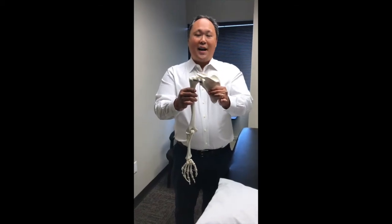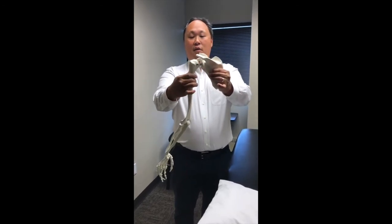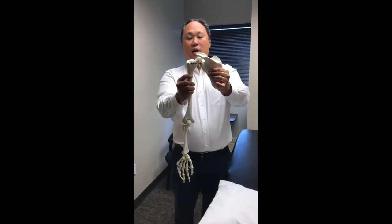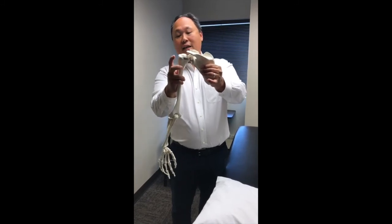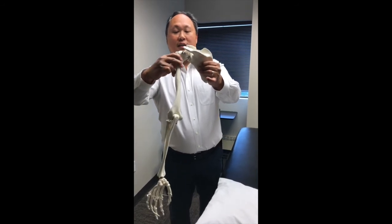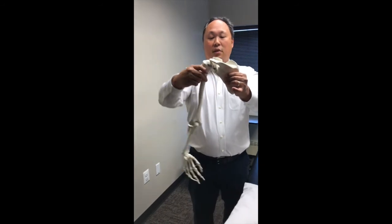As we continue our anatomy review, this is the bony skeleton of the left shoulder. And as you can see, the humerus or arm bone is capable of many different directions. The primary responsibility of the rotator cuff is to keep the arm in the socket so that you can then safely move the shoulder in the various positions and motions that it's responsible for creating.